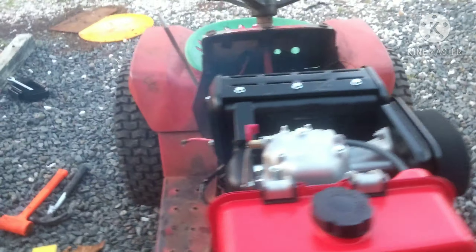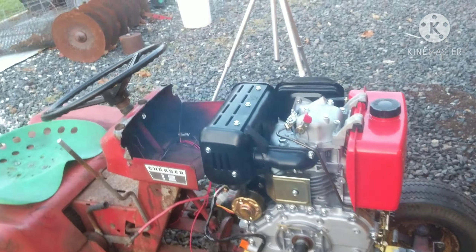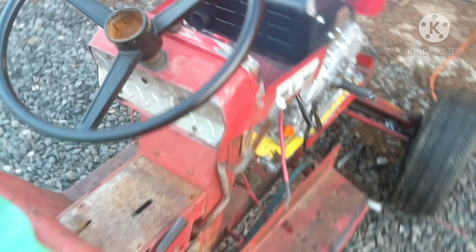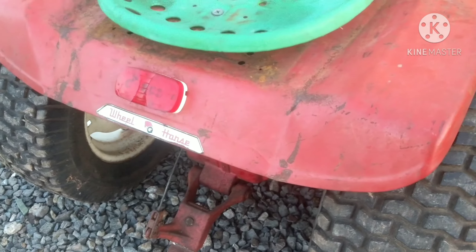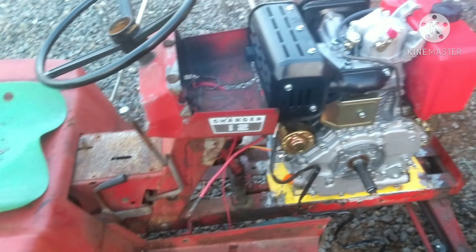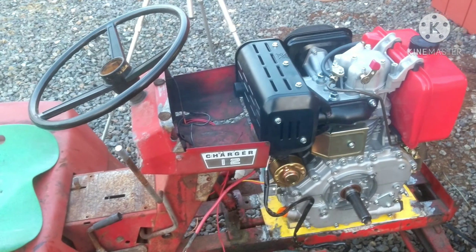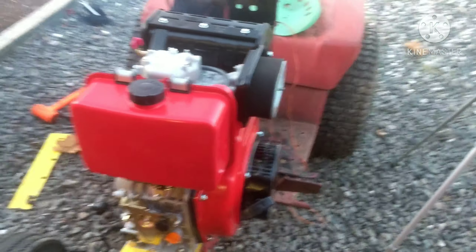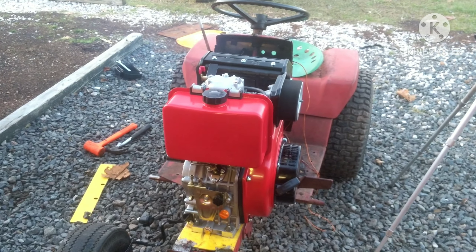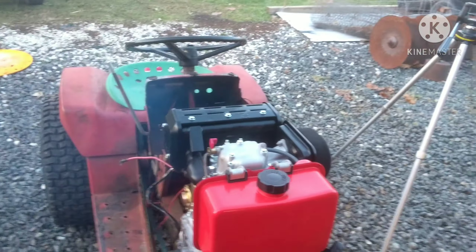Look at how low and smooth this idle is — the idle is super smooth. Everything is working good. It does vibrate a good bit though. You can see my rear fenders are vibrating quite a bit, so we're going to have to figure something out to reduce that vibration. But it runs really smooth — I'm pretty happy with it. Tune in to the next video where we try to hook this thing up and see if we can get it to move.